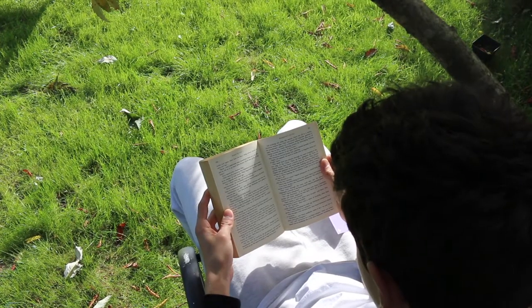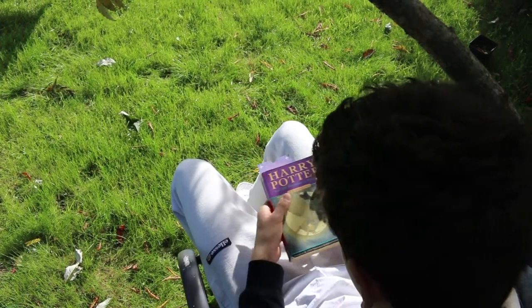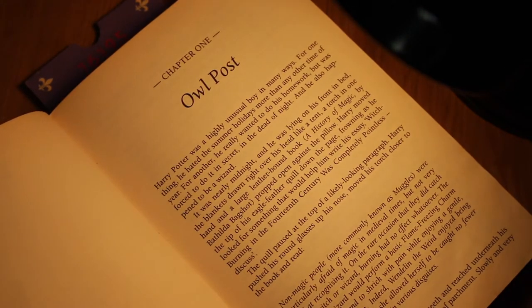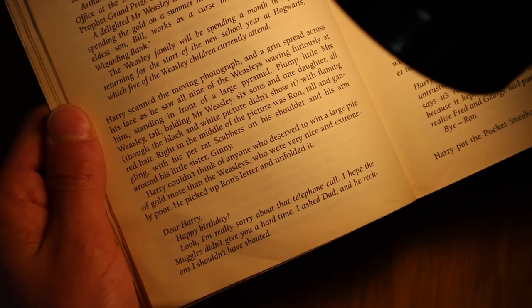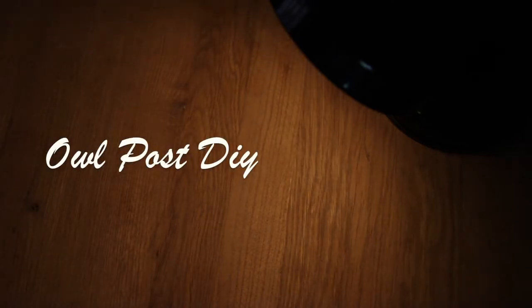And it's really cool remembering the parts that are in the book but left out in the movie. One of these parts in particular that I loved was the first chapter, Owlpost, where Harry received some letters from an unconscious Errol, Hedwig, and a handsome tawny owl. So I thought, as we never got to see these letters portrayed in film, why not try and make a DIY going off what was written about them in the book?